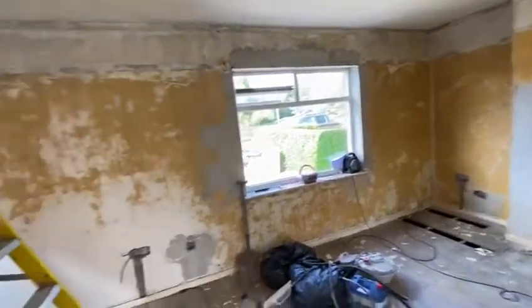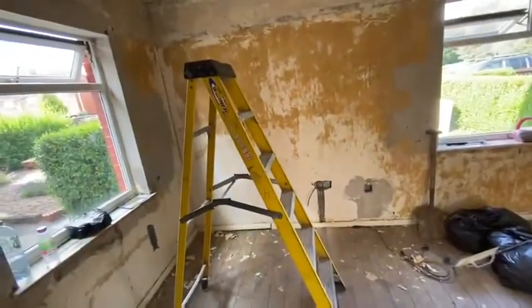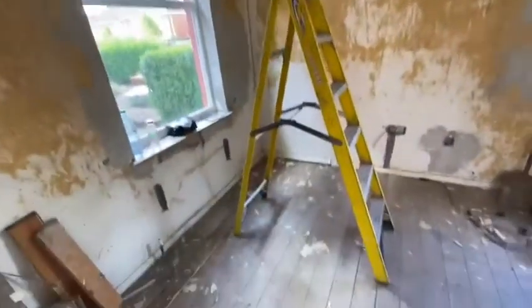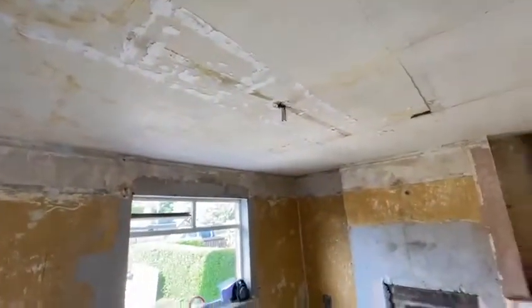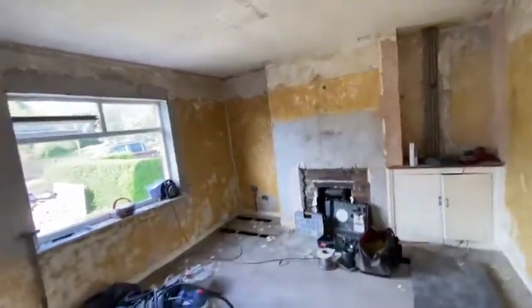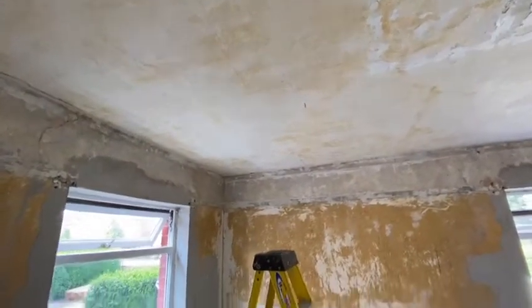We've stripped out and we're doing the first fix electrics. A little top tip: we're going to put a free downlight pendant here to create a dining area, and then move the pendant across so you've got a separate living room diner.